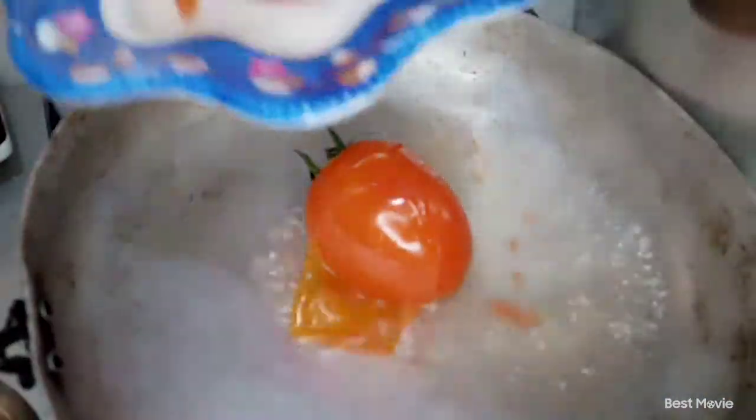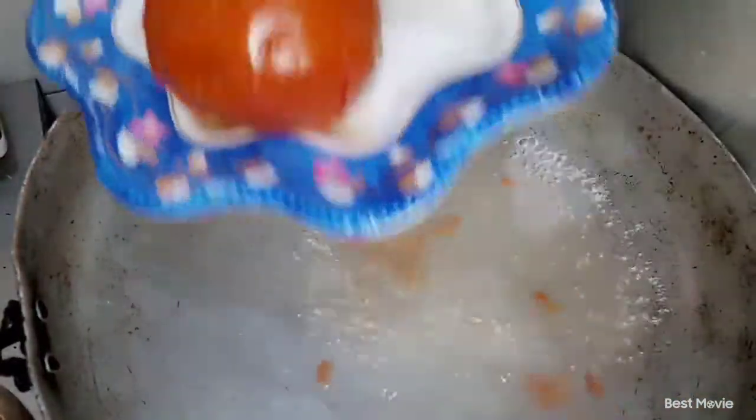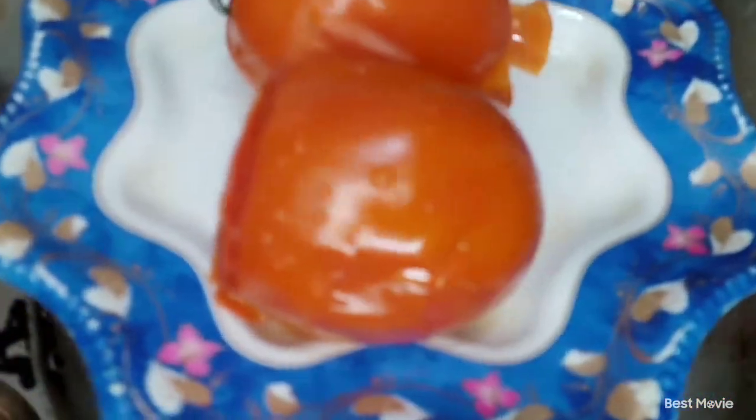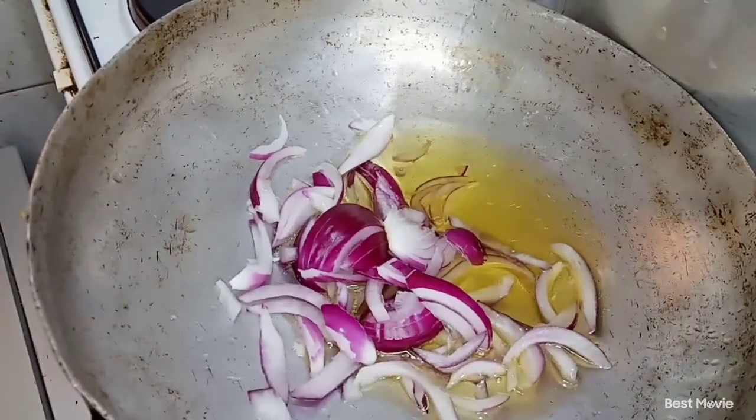This is just an easy way to do it — if you don't have a blender at home you can just boil your tomatoes and then crush them. We've set them aside in a plate. Now let's begin the cooking. Here we are, we have our oil inside our sufuria and we're going to go in by adding our onions.